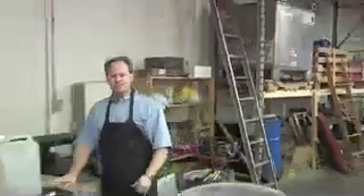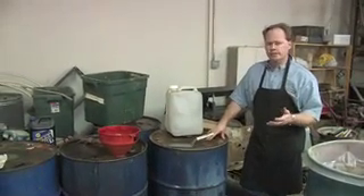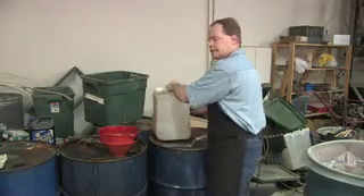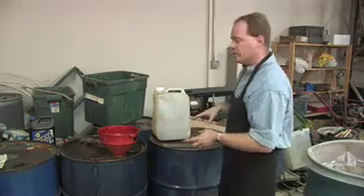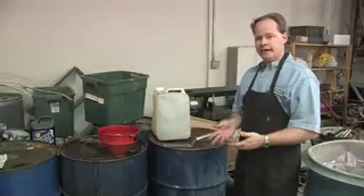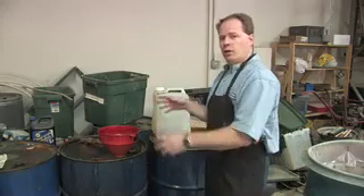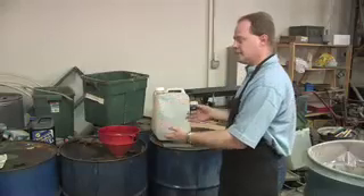These are our glycerin barrels. As we produce fuel, we get a byproduct of glycerin. We take our glycerin out of our machine and pour it right into these barrels. The glycerin contains crude glycerin, some soap, some catalyst, and some methanol. We cap the barrels up, use our lift gate, throw them on the back of the truck, and haul them over to a wastewater treatment plant. They add it to their methane digester, which produces methane gas they recover and run in their generators. They don't charge us for it, and it's a nice way to get rid of it.